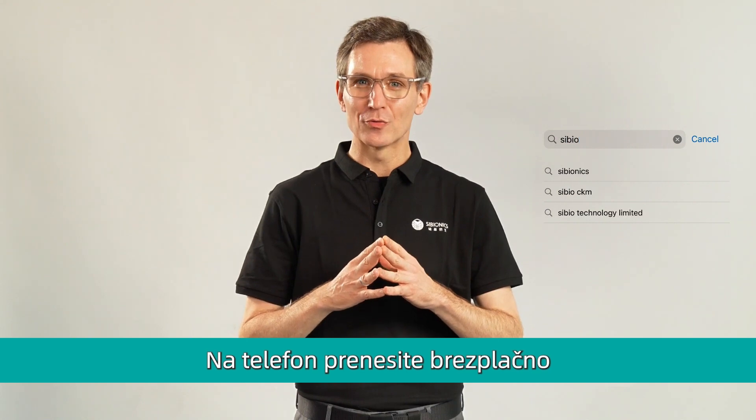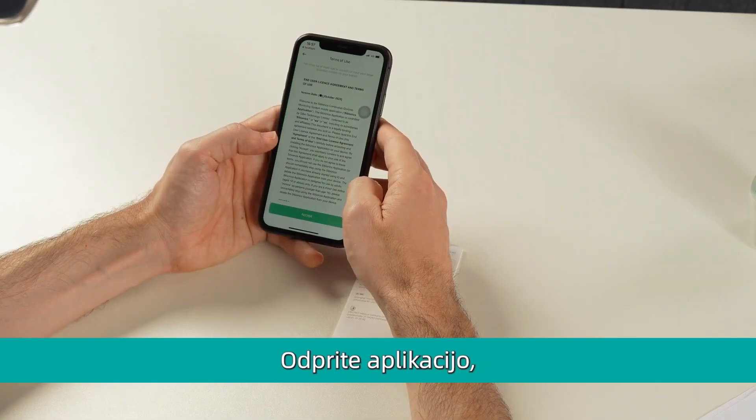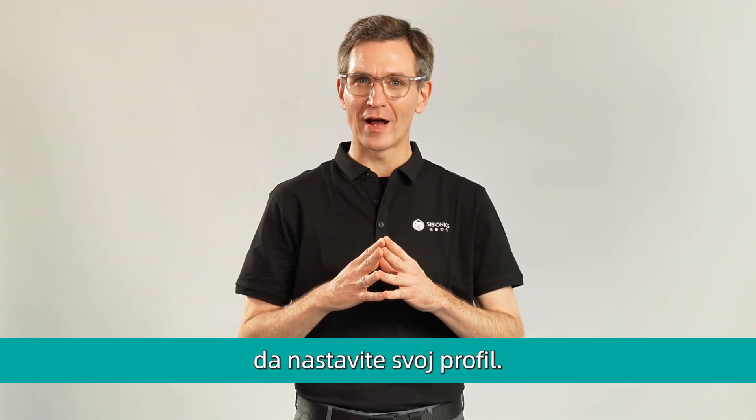First, download the free Cybionics app to your phone. Open the Cybionics app, register an account with your email address, then follow the in-app instructions to set up your profile and preferences.